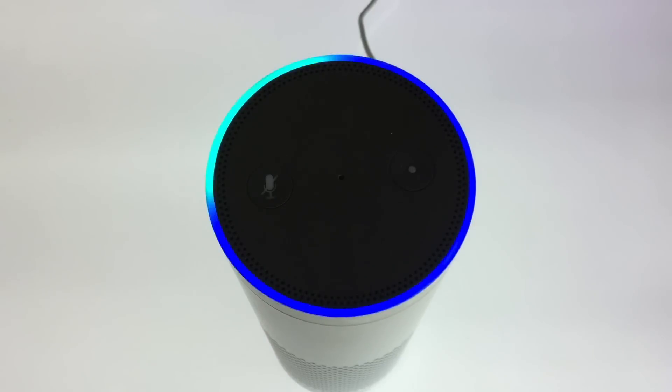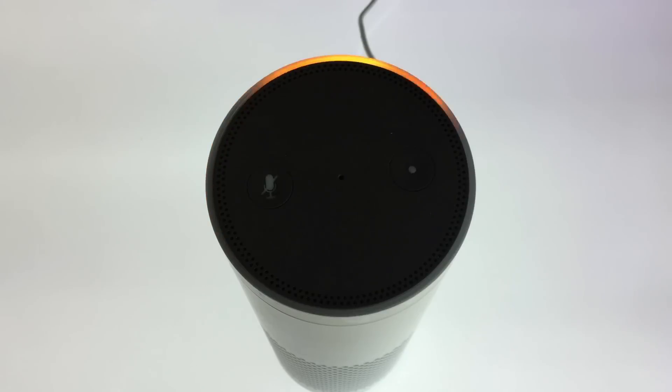When the Amazon Echo resets itself, it will play the following message: "Hello. Your Amazon Echo is ready for setup. Just follow the instructions in your Alexa app." The Amazon Echo has now been returned to factory defaults and the device deregistered from our Amazon account.